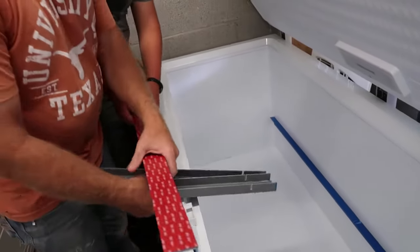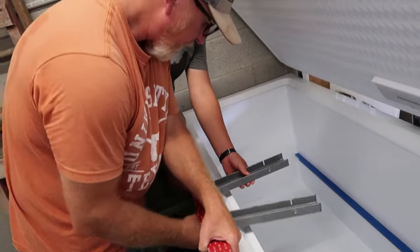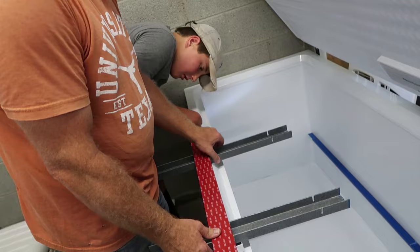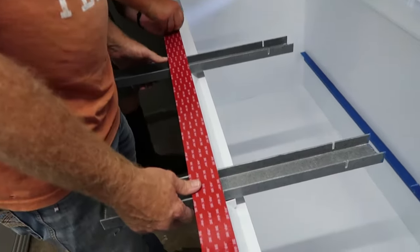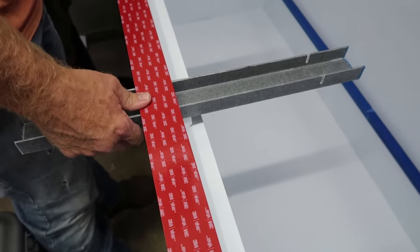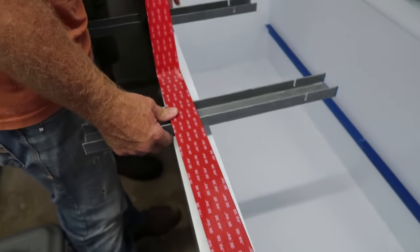At every step we are checking to make sure that the rail actually fits in the spot where we need it to go. These installation guides are really handy to help make sure that the rail is positioned at the right height and that it's level.